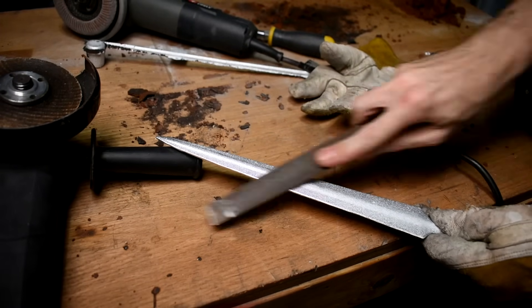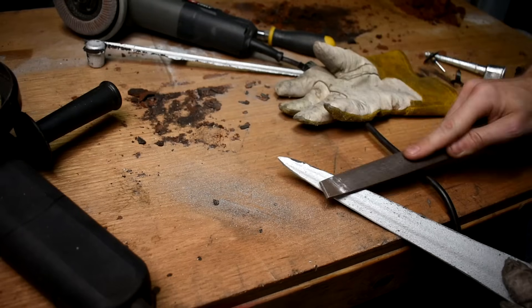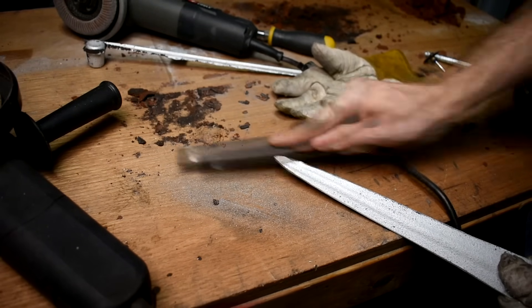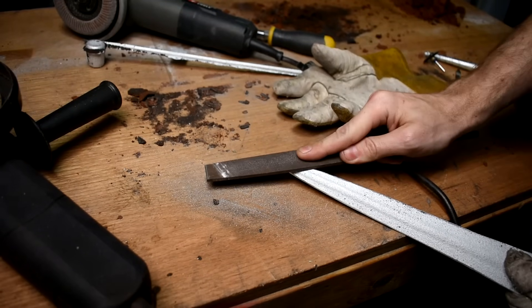It's like learning things stacks exponentially. And all of these skills exponentially grow the things you can make. It doesn't go: you can make one thing, then two things, then three things. It's like one, then six things, then 36 things, then anything you want. It's definitely a crazy curve.